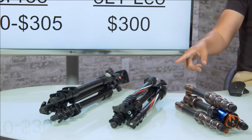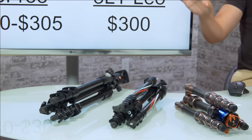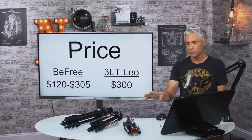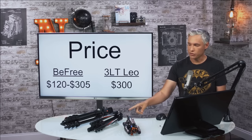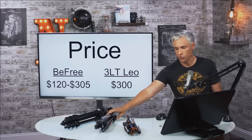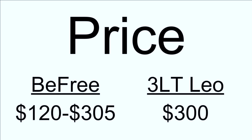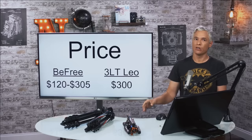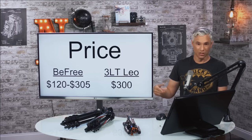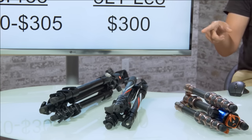The Three-Legged Thing Leo is about $300. Three-Legged Thing has a variety of tripods at different price points and sizes, but they all have basically the same design, so as I talk about design elements most of that will apply. The Manfrotto BeFree — Manfrotto is like the king of tripods, I think they're the biggest company — ranges from about $120 to $300. The version I have is the most expensive at about $300 because it's carbon fiber. If you don't need carbon fiber, you can get a cheaper aluminum version — the ugly green one is about $120, and the more attractive colors cost a bit more.